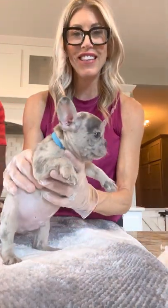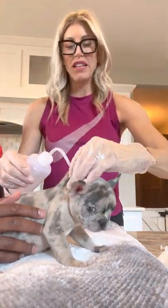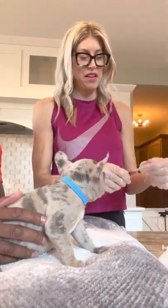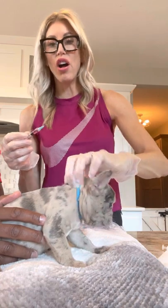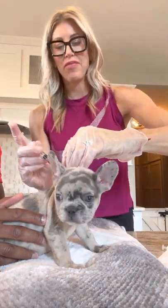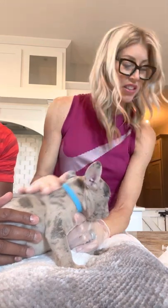This is little Stanford — isn't he adorable? I'm going to pull up on his neck, sanitize the area, and the shot is already prepared. Going to pull up, insert, and that's it. As you can see, it's not super painful — he would probably yelp if it was. Good boy, Stanford. His shots are done.